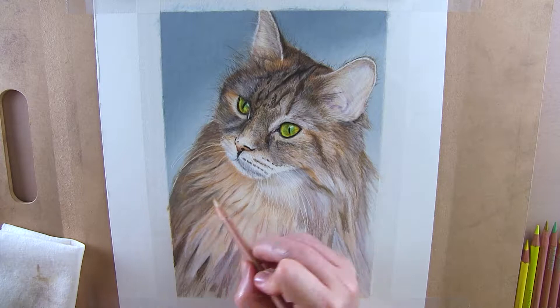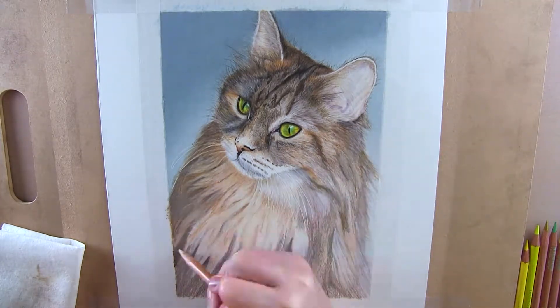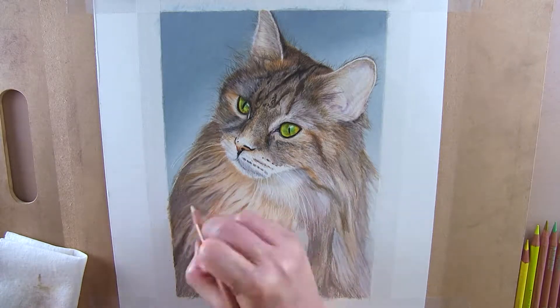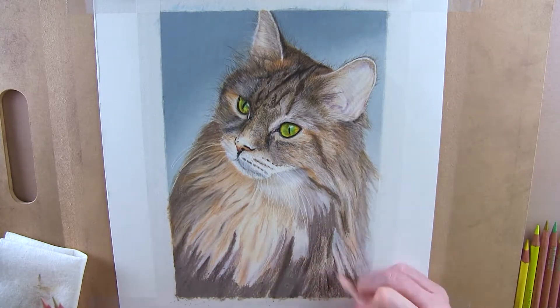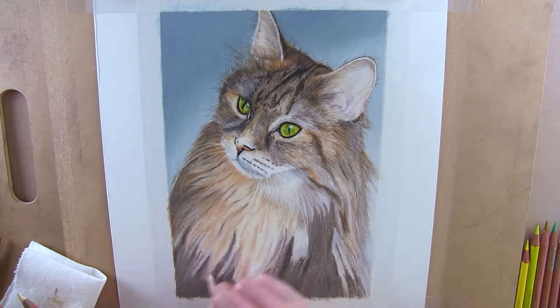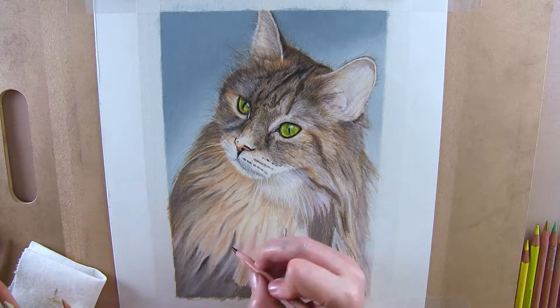Tip number seven is don't forget the details. Realism is all about those final details. In many cases those details will take longer than the rest of the piece. But those details are what delineates a piece from realism to semi-realism, not to mention giving it a finished appearance.